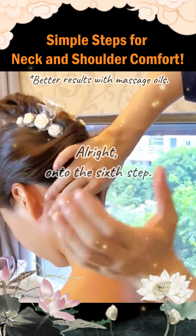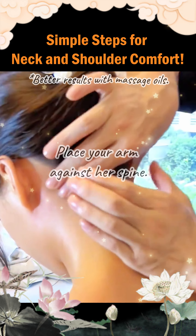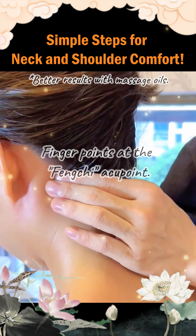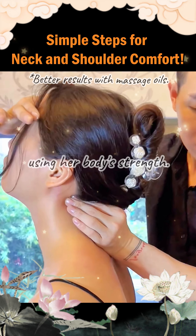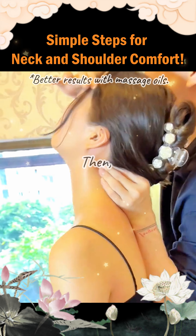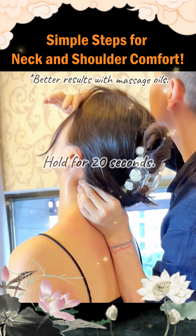On to the sixth step — the most crucial point. Place your arm against her spine. Finger points at the feng chi acupoint. Slowly tilt the head backward using her body's strength. Then, the elbow presses against her spine, moving upward. Hold for 20 seconds.